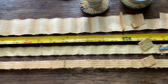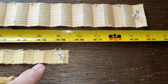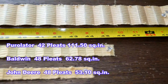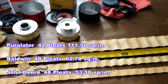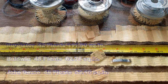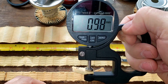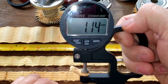With the filter media stretched out and adding about an inch for the samples taken: the Purolator is 50 inches long, the Baldwin is 45 to 46.5 inches, and the John Deere is 45 inches. For media thickness: the Purolator is 0.76mm, the Baldwin is 0.99mm, and the John Deere is 1.14mm thick.